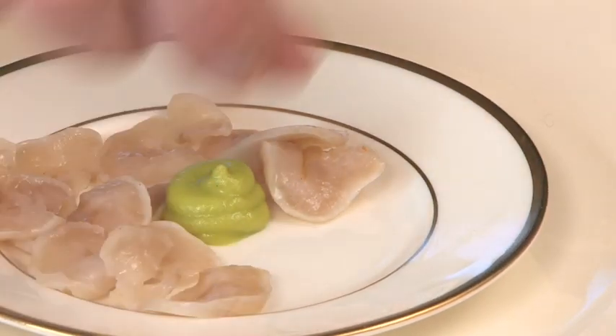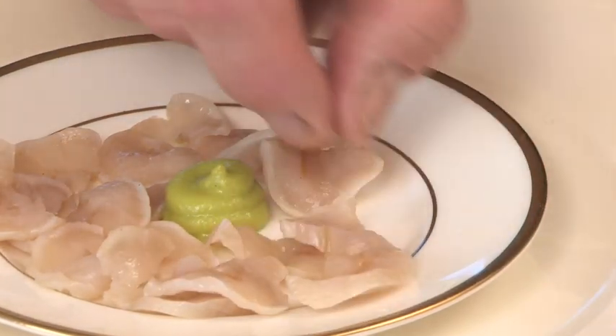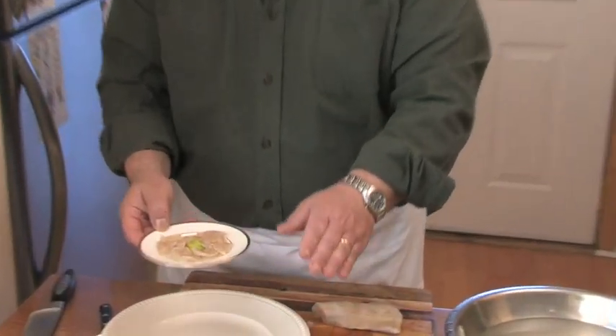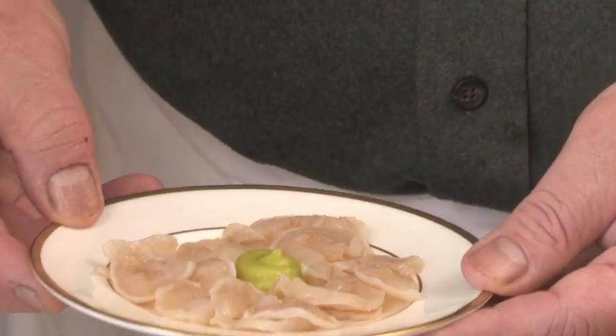You want to serve this very well chilled. A little hint — just before service, maybe put this in the freezer for a couple of minutes to give it a little chill. Although it was quite ugly looking when we started, it is absolutely tender and delicious, and a really wonderful treat.